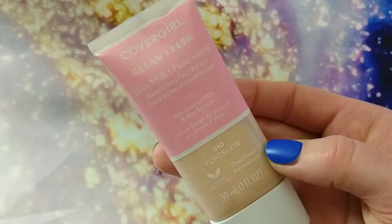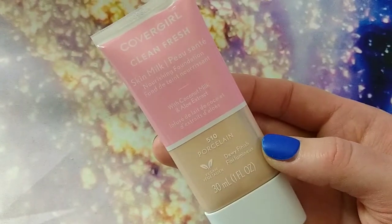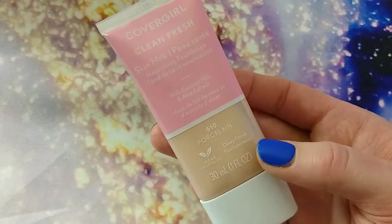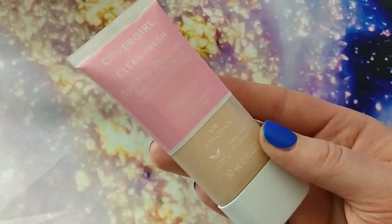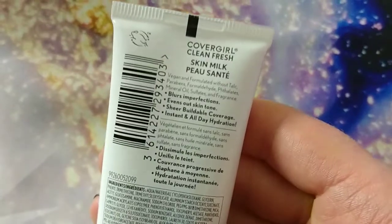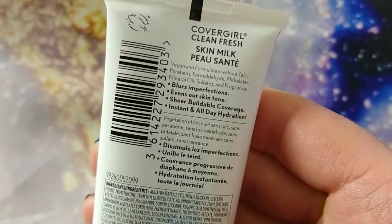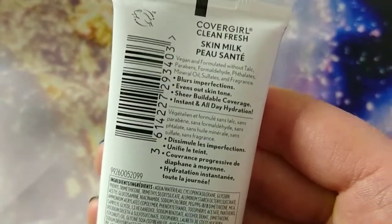This is the CoverGirl Clean Fresh Skin Milk Nourishing Foundation with coconut milk and aloe extract and it's a dewy finish. I got the lightest shade, which is 510 Porcelain. The back says it blurs imperfections, evens out skin tone, sheer buildable coverage, and instant all-day hydration.